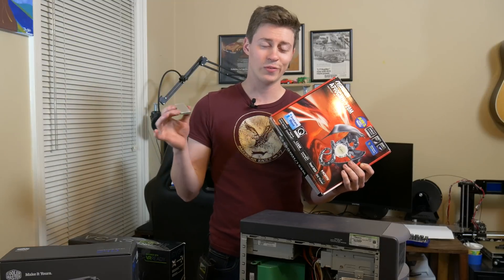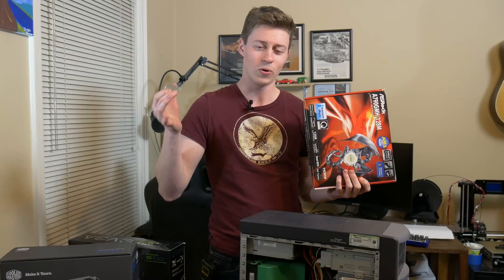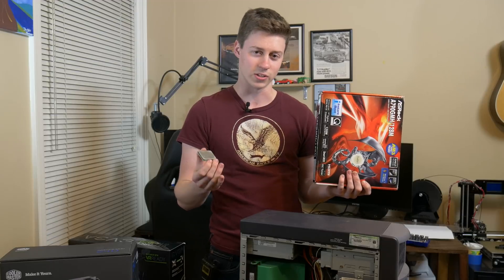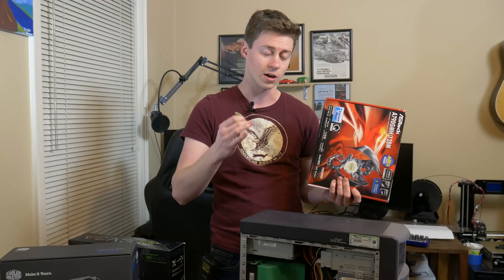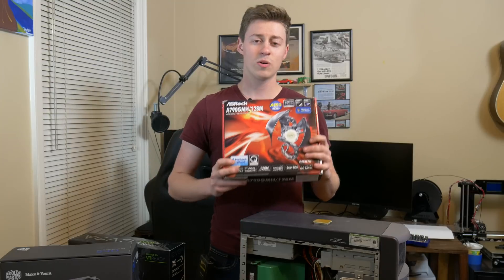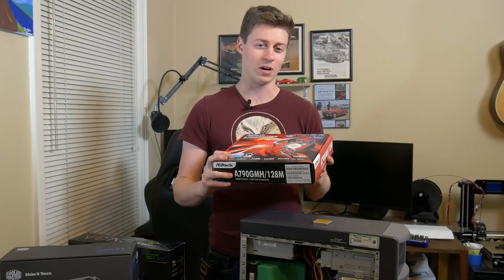The processor is the HD 8450 tri-core from AMD. The three-core lineup never really got a whole lot of love, so I was like, let's see what happens if we take this three-core processor, water-cool it, overclock it if it's overclockable, put the 1070 in there, and see what kind of benchmarks we get.